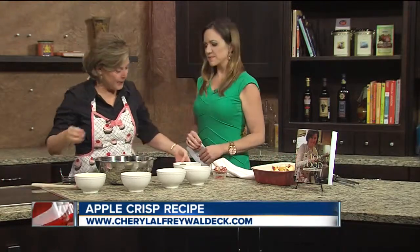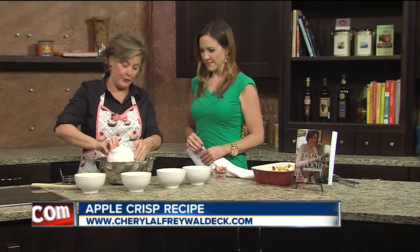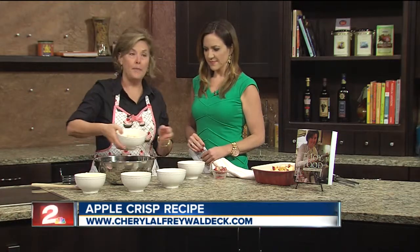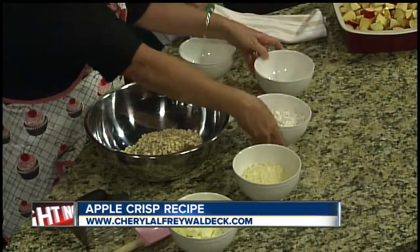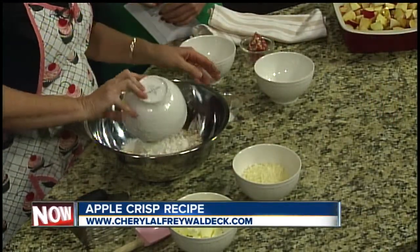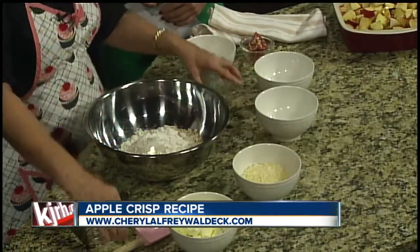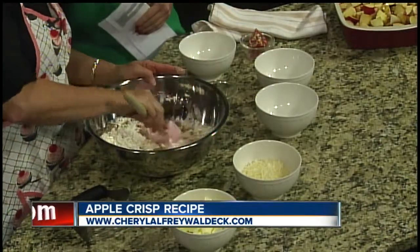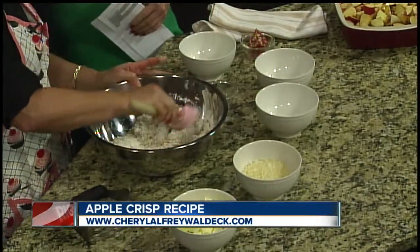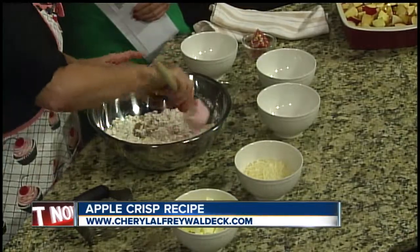To make your crisp, you want to start with a cup and a half of brown sugar, a cup and a half of old-fashioned rolled oats, a cup of flour, and a teaspoon of kosher salt. Just mix this around. Use old-fashioned oats versus instant oats — that makes a big difference, because instant oats aren't going to hold up in this recipe.